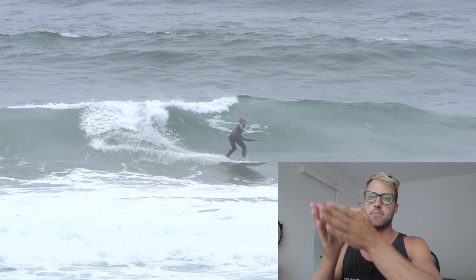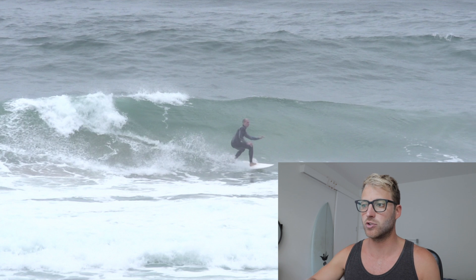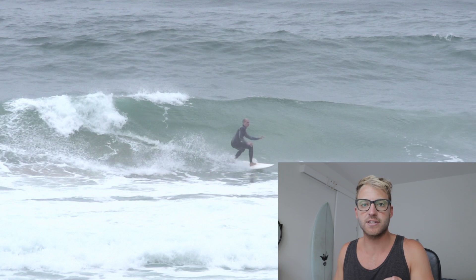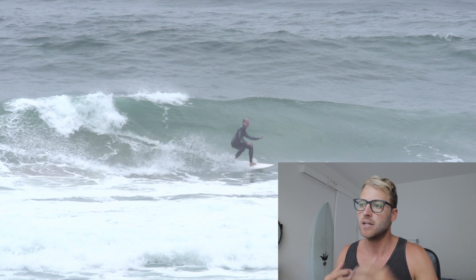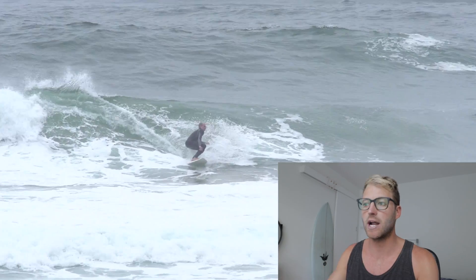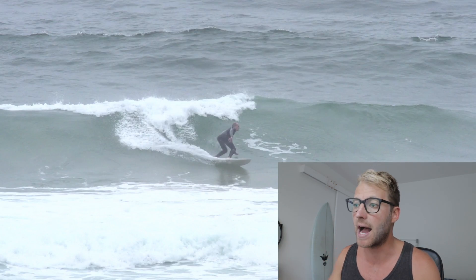Let's move on to another principle: utilizing the entire wave. A lot of surfers, especially as they're transitioning from beginner through to intermediate and then through advanced, the main difference we see is how they use the wave. In this turn here the surfer uses very little of what the wave had to offer — he started his maneuver very far down the face. The maneuver would be much better done up at the top, because if you do it up the top you're going to come out of it with more speed. What happens here is all the speed is dissipated throughout the turn rather than actually coming out of the turn with more speed.